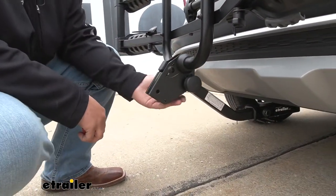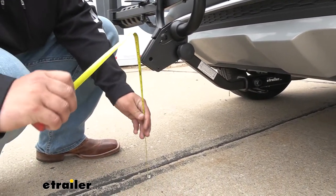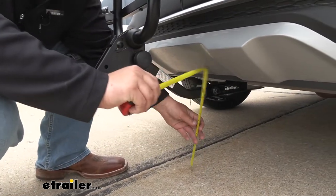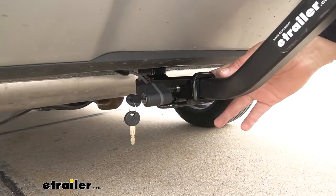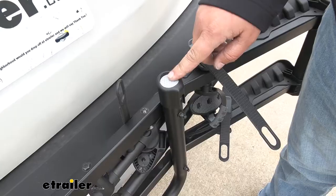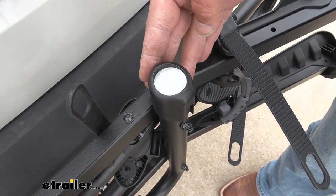One thing I do like about this is that our shank actually comes up, so that's going to give us a little bit more ground clearance. Right here at the back we're sitting at about 15 inches, and down here at the shank we're sitting at about 10.5 inches. We are going to have an included threaded locking pin, so that's going to help protect our investment. We also have some reflectors on the end of our rack to make sure that we're seen whenever we're going down the roadway.